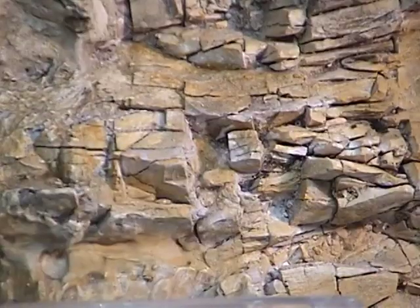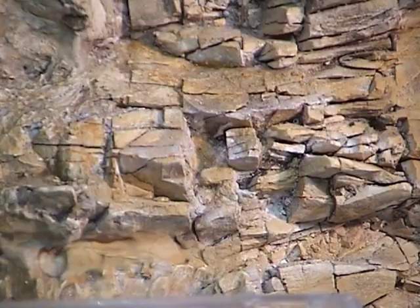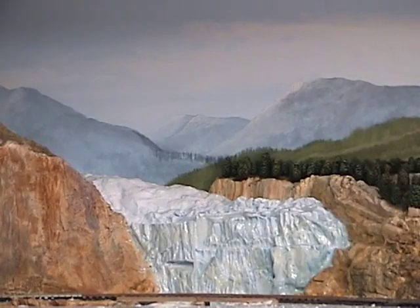That's what we're going to work on here today so that you can build rocks like these. Sometimes you can even use the face of the rock to represent a glacier if you want to have a glacier.